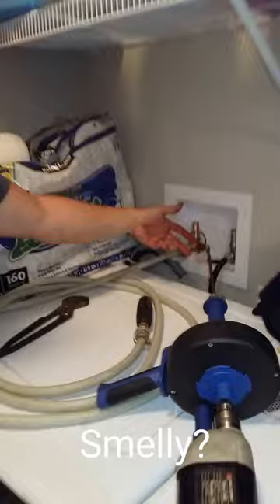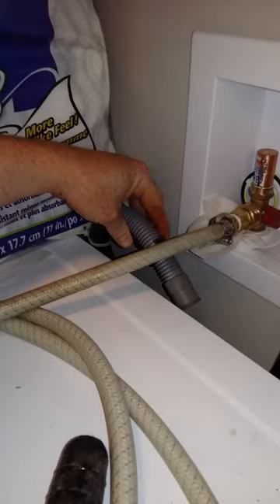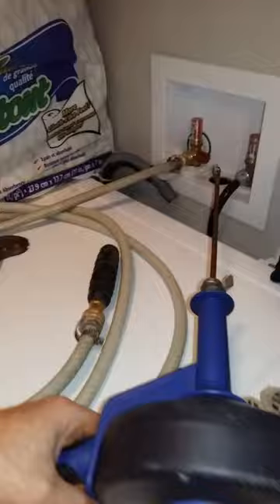DIY drain troubleshooter here again, and now we're just going to be clearing out a laundry line. I've got my laundry drain pipe right here, my discharge hose already taken out, my bladder hooked up ready to flush, and my quarter-inch snake on my drill.